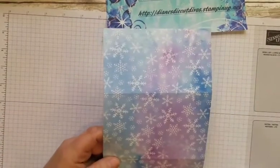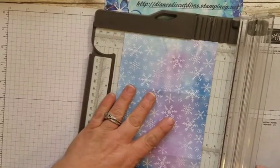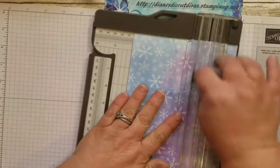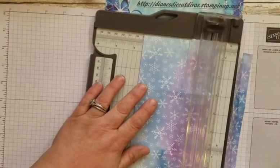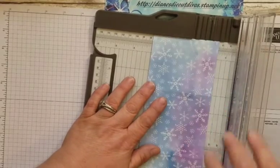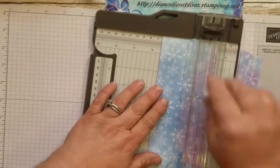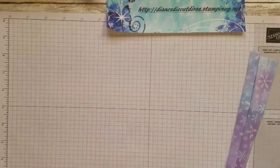Now we're going to take this and cut it into 1½-inch strips. You'll do that all the way down and you should end up with 10 strips. Yesterday when I was doing this with the class, I wasn't paying much attention and accidentally cut one crooked, but it still worked out fine. So you get the idea — you're going to end up with 10 of these strips.